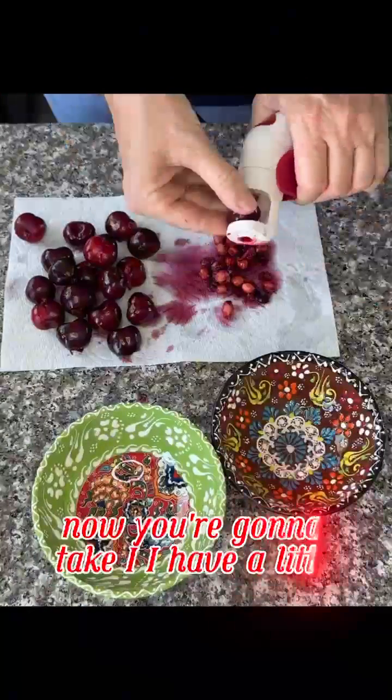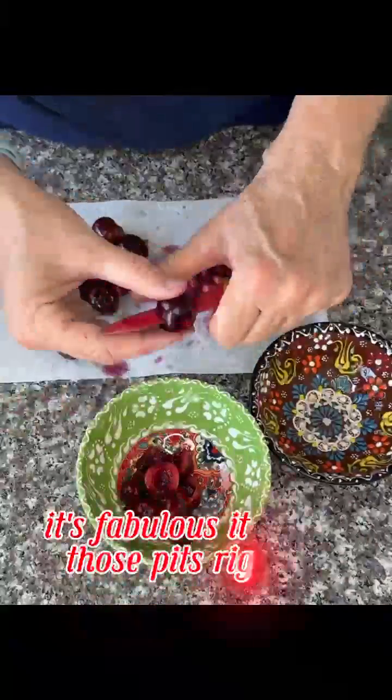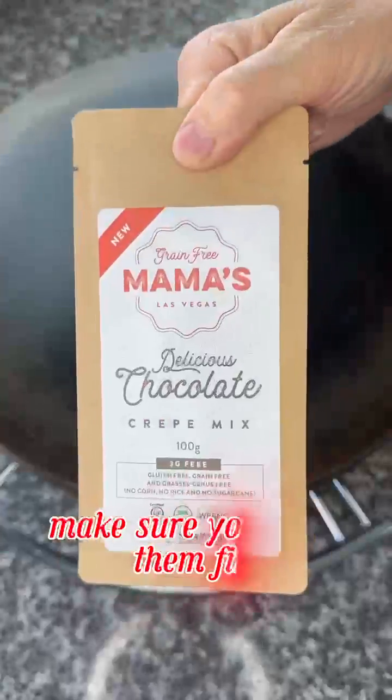Now you're going to take — I have a little cherry gun. It's fabulous, it shoots those pits right out. So pit them, then halve them and you're ready to go. Make sure you wash them first.